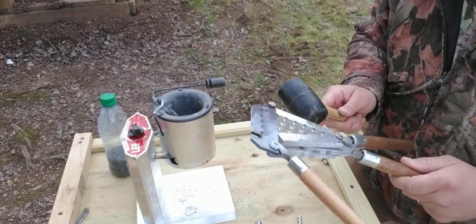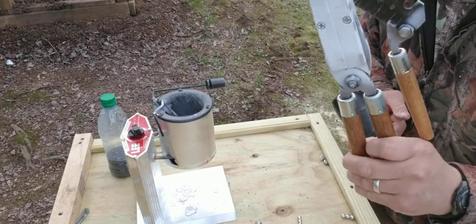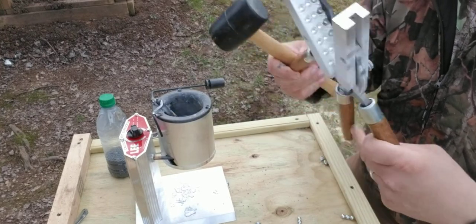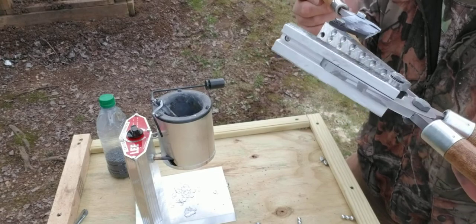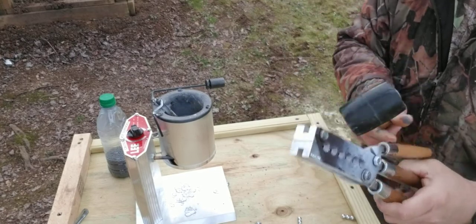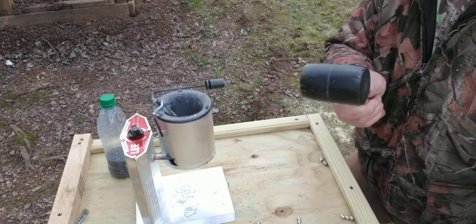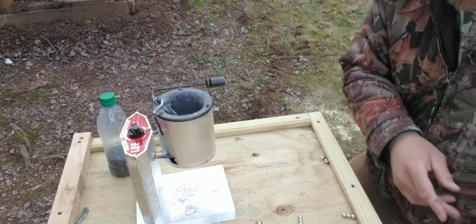Another thing — you do not want to use a metal hammer. This is the lead gang mold, double lock buckshot. It makes 18 pellets every time. And I'm using a lead furnace also. Don't use a metal hammer on your aluminum mold. It's bad.